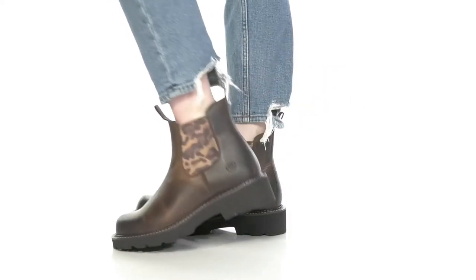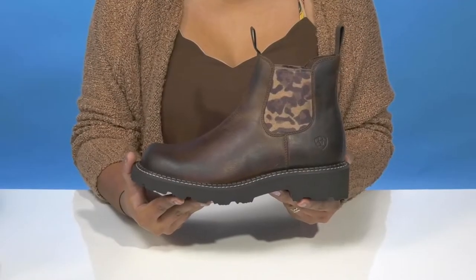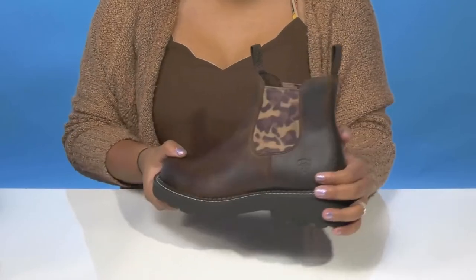Give yourself a fall look with a bit of Western fashion when you rock this Fat Baby Twin Gore Western Boot by Ariat. You'll adore this leather upper that gives you a super sleek look and almost a bit of Western flair.